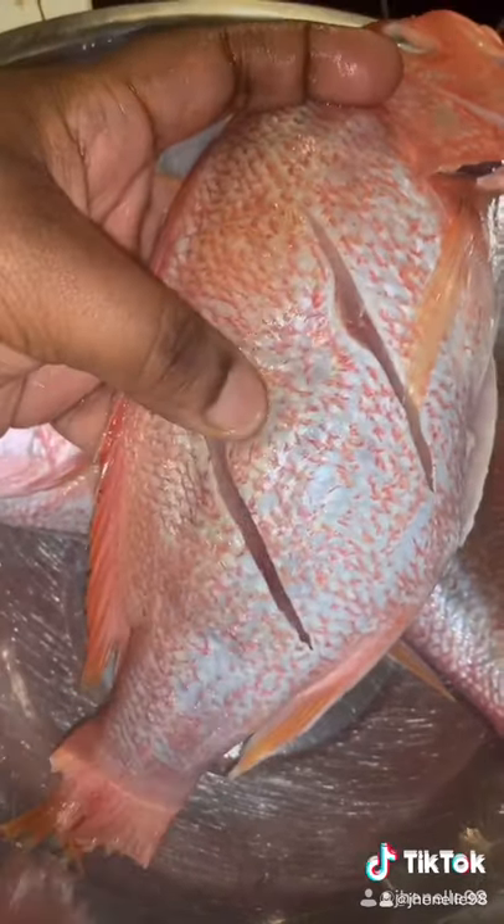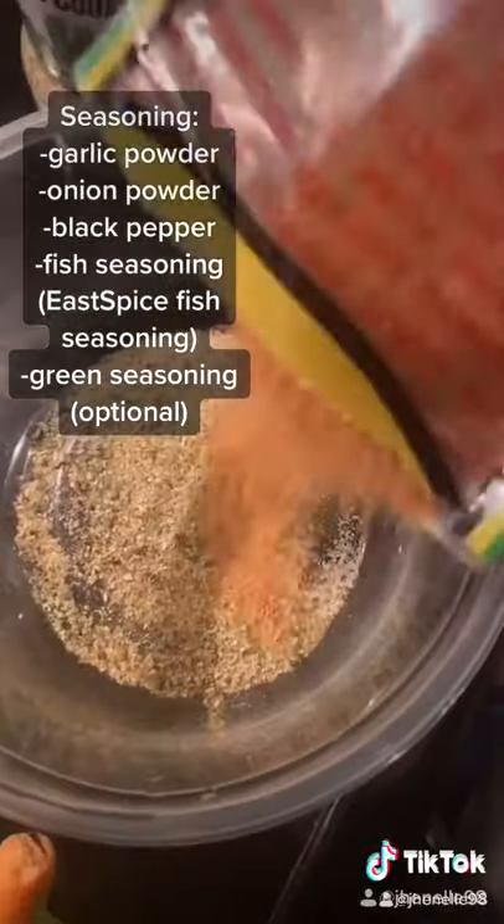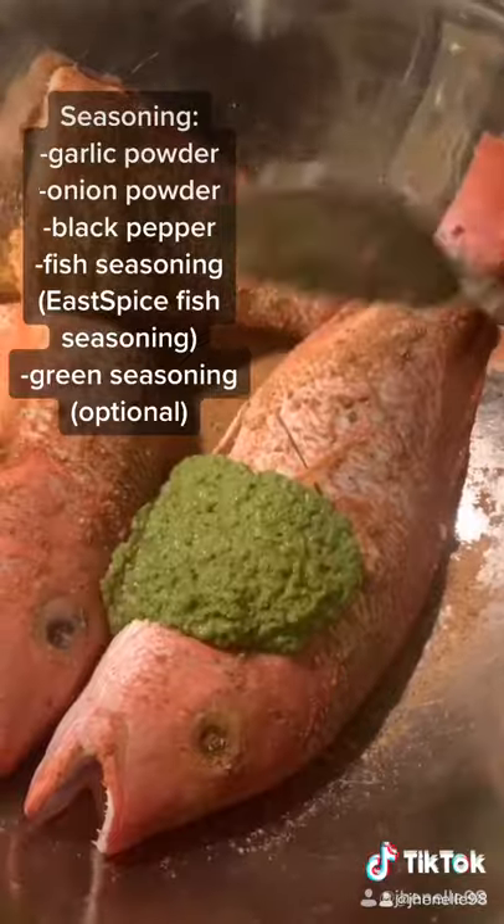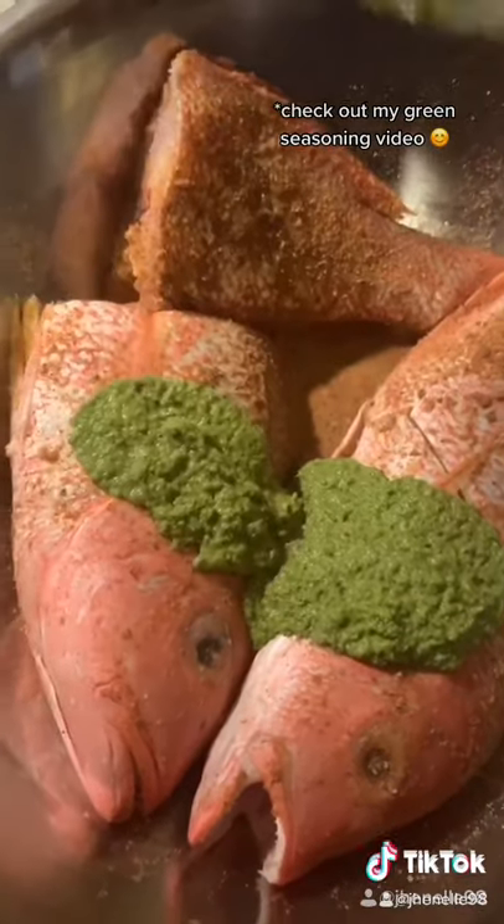Make two slits in each fish. In a bowl, add in your seasonings. Season up your fish and get in between the belly and the slits. I added some green seasoning, but this is optional.